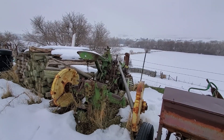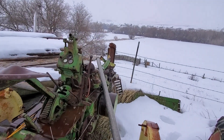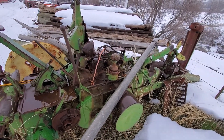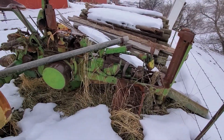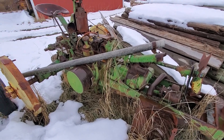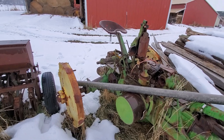Behind me is one of those projects — I don't know if we'll ever get to this one. This is a 1946 John Deere Model A. We bought it for $100, basically for a few parts, but we did get the whole tractor. Everything's pretty much stripped off of it, and of course the engine's frozen. I don't know when the last time this thing ever worked was. We bought this from a fellow up in Morgan, Utah.